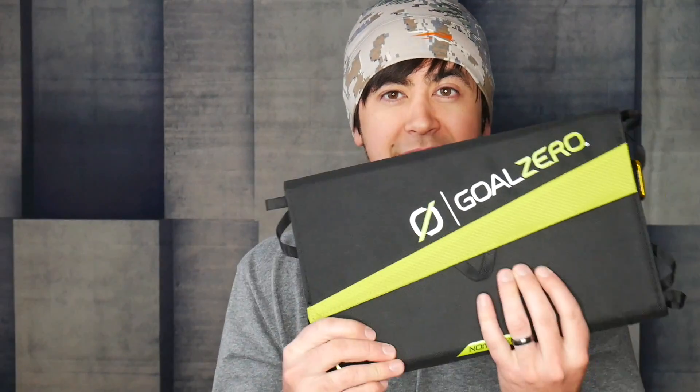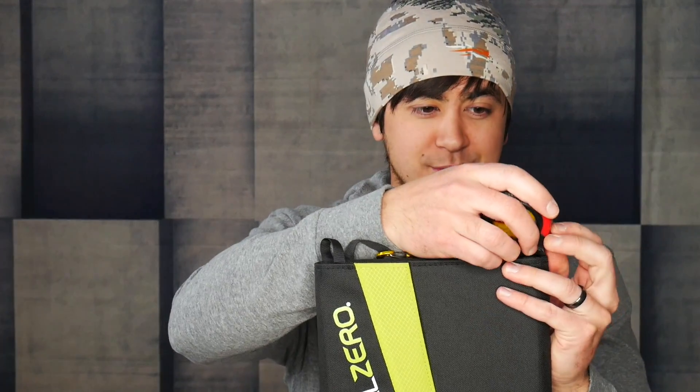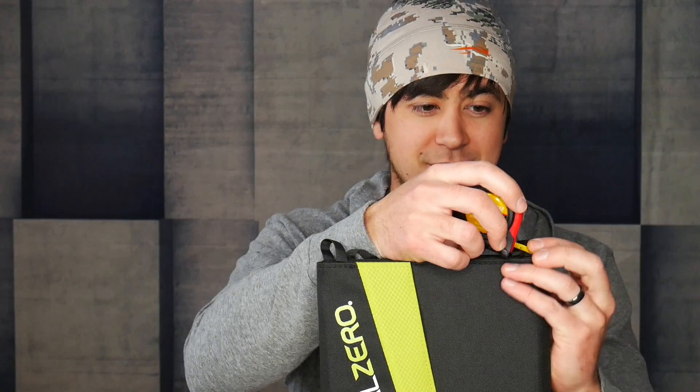This is a 20-watt solar panel that has a few different plug outputs on the back that we'll get into. It can essentially charge your device straight up. Most commonly I would use it with just anything that you can plug into a USB. But it also comes with a cigarette lighter adapter, so anything that you might plug into your cigarette lighter in your car — 12 volt — can charge directly from the panel. Let's just take some measurements real quick.